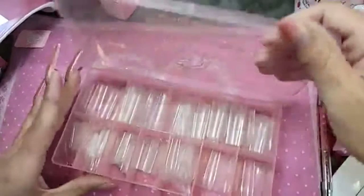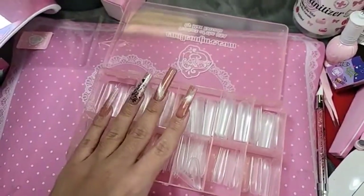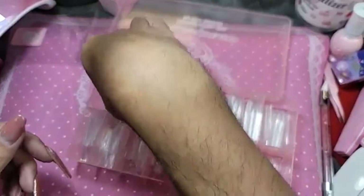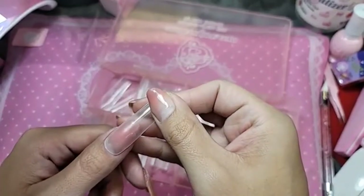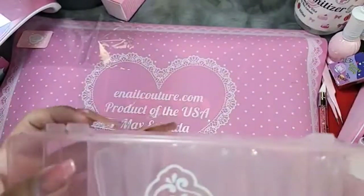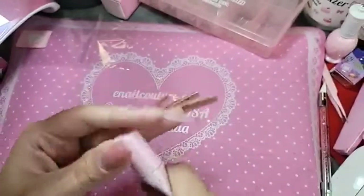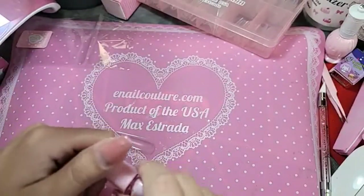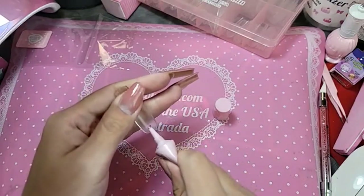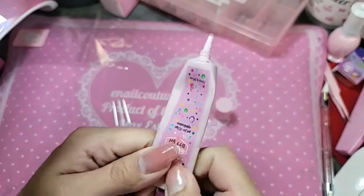We're going to use Extreme Square today — my thumb is already size zero. Let's use our DIY Gel. Squeeze in the DIY Gel and make sure we get it all the way to the edge.